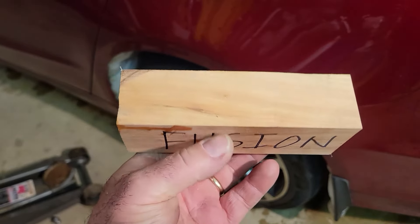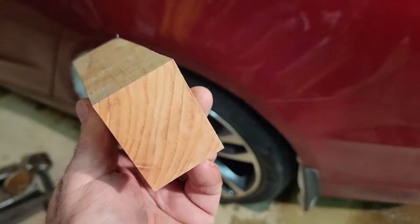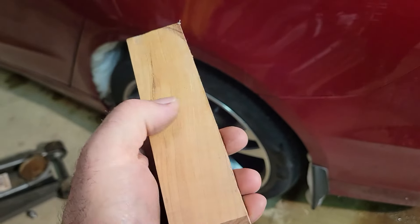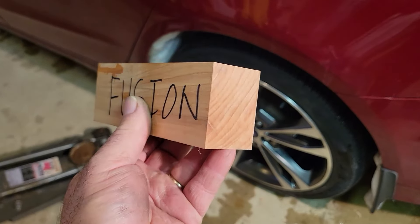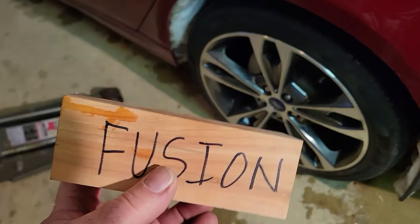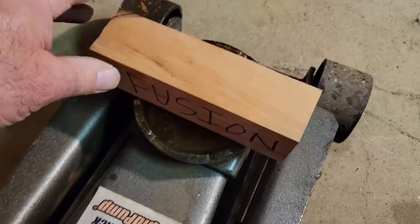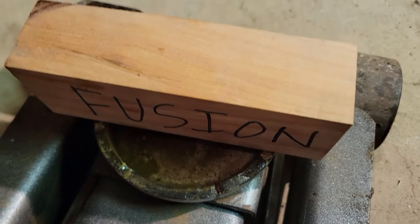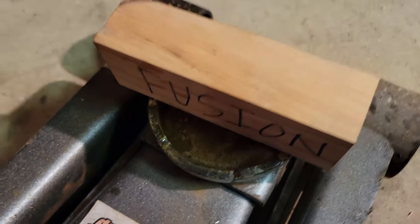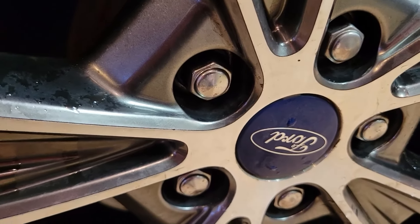So what we've done is I made a block — it says 'Fusion' on it, how cool is that? This block is roughly two inches by two inches, a little shy on one dimension, but that's what I had laying around. If you had a piece that was exactly two inches square that would work, and this is six inches long. You can see it fits right across there real nice. So we're going to jack this side up and then show you how we get these compromised lug nuts off.